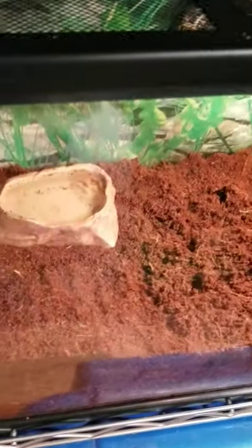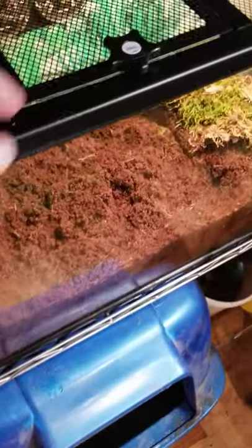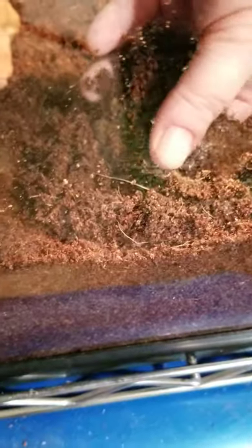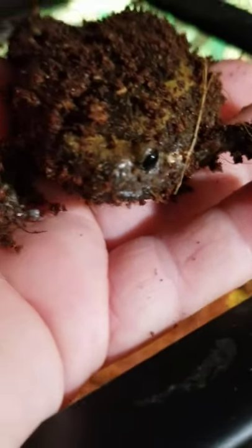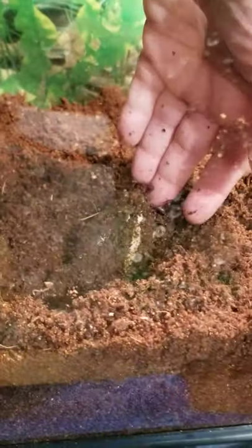Down below we have the chubby frog tank. Here we go — chubby frogs, chub-chubs, they are so cute! This is my little boy. His name is Ewok because he looks like an Ewok from Star Wars — look at that little face! And his little E.T. fingers — they're so cute. That's Ewok. And then his girlfriend is right here — her name is Mocha.